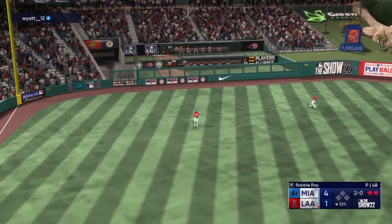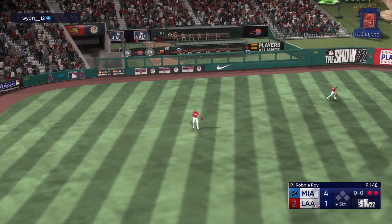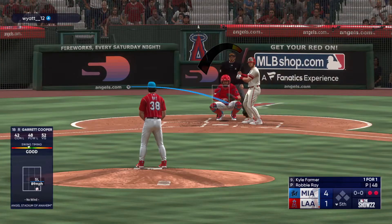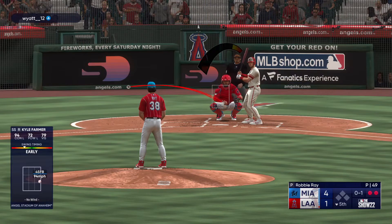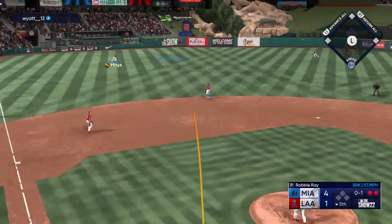This one sized up, squeezes it, and there are two down. Just pulled off of it a little bit right there — that front shoulder coming open instead of staying closed. If he does that he's going to be able to go up the middle the other way with some authority instead of a fly out to left. The pitch line to left.